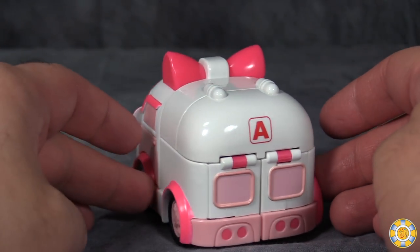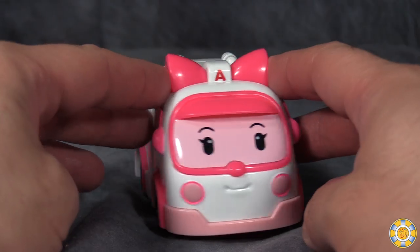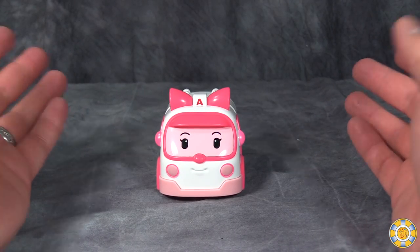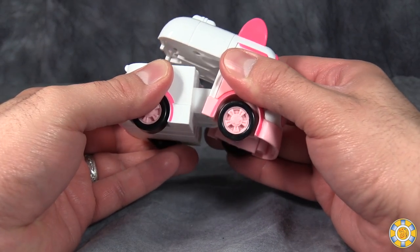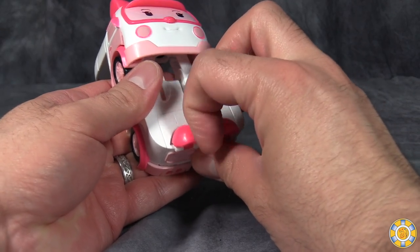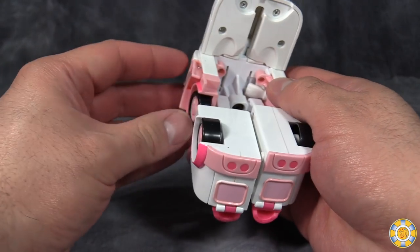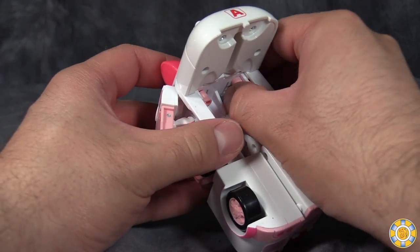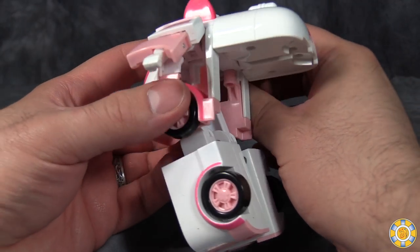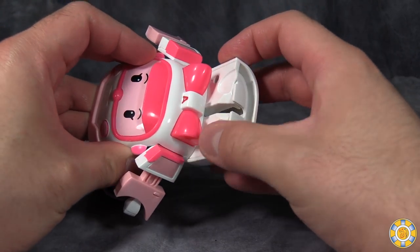Next up is Amber, the ambulance — she's a cute little ambulance. The bow tie parts here are her sirens and lights. It works; I think the overall design works well. Amber's transformation is very similar to Poli's. We're going to first grab the legs, extend them, and then flip them down and turn them 180 degrees. We could flip down the toes. Then reach into the inside and push the arms out — they are just above the tires. Flip the hands out and extend the arms. Then grab the back, flip it down, and slide it up.